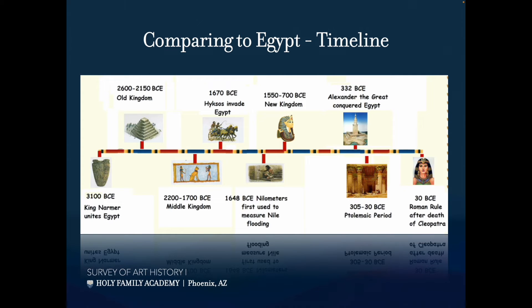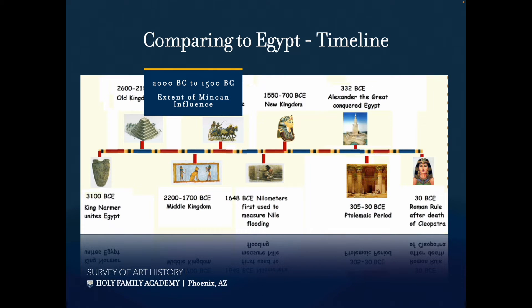Just to give you a rough timeline: here's our Egypt timeline — Old Kingdom, Middle Kingdom, New Kingdom. The Minoans fit roughly from 2000 BC to 1500 BC, right at the end of the Old Kingdom and extending through the Middle Kingdom. That's the great extent of Minoan influence. It's shorter than the Egyptians — spoiler alert, every culture we'll study is shorter than the Egyptians.